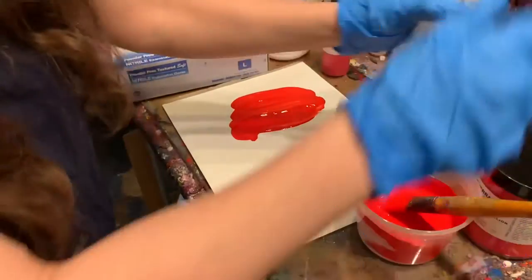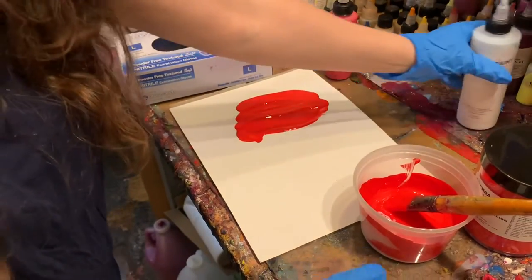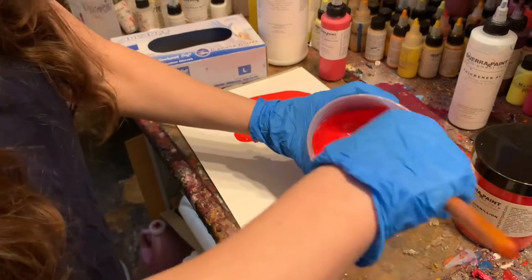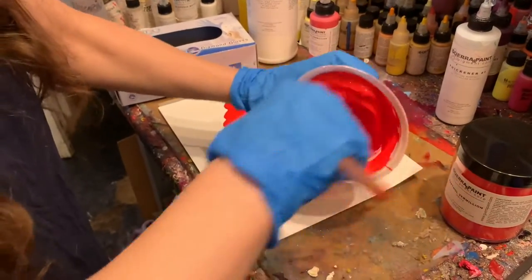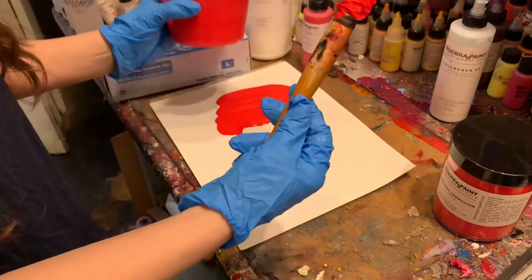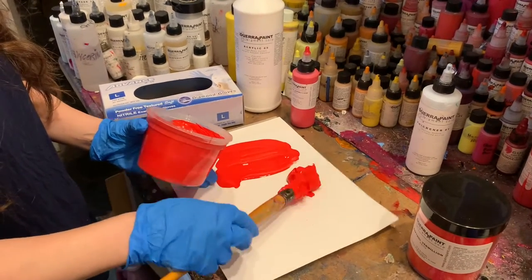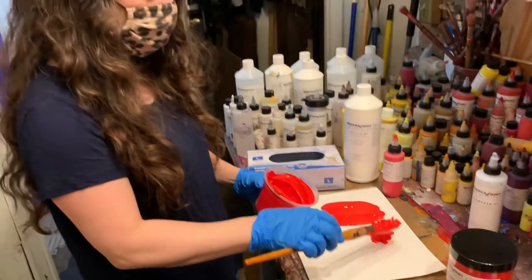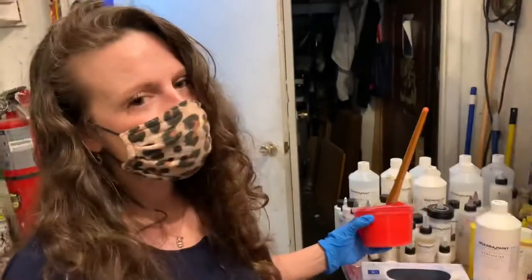And then we have all these other things that we offer. So this is a thickener — a rheology modifier — so you can control the thickness of the paint. You add a little bit of that in there. It's like we do a little bit of magic here, and then all of a sudden you've got super thick paint. So that's another part of the paint component system: additives. And the nice thing about a high-resin paint is that it's not going to shrink on you because it's not filled with filler and too much water. So that's going to dry just like that. And then we have all these metallics and textures and glass beads — you can make any kind of paint you want.